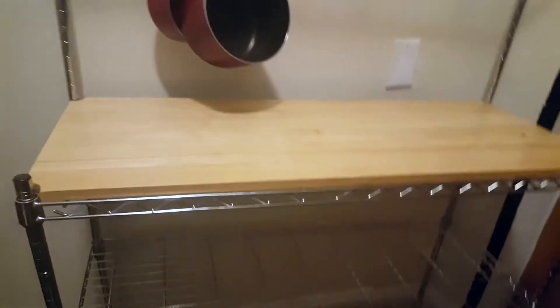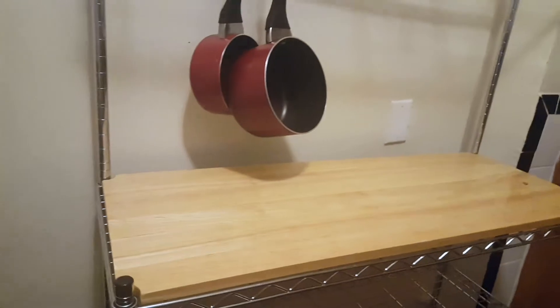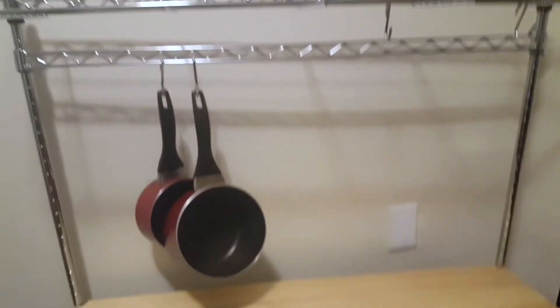It's really easy to clean too, which is very important because I'm a messy person. I just wipe this down, and if I really have to I can remove the wood so I can actually wash it separately. My boyfriend uses it too and seems to get a kick out of it, so I can say this has really helped the both of us.